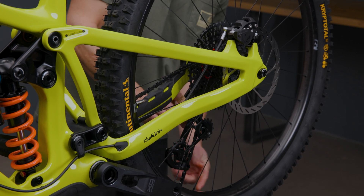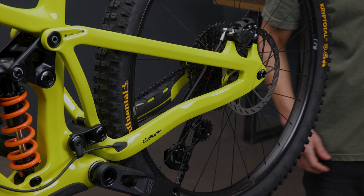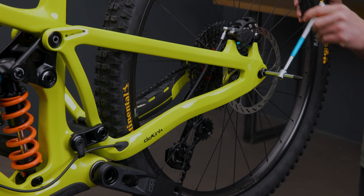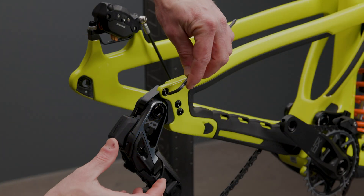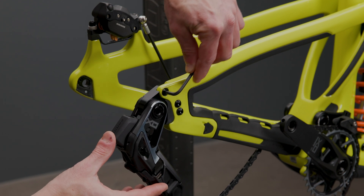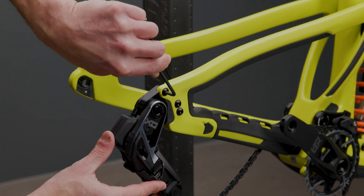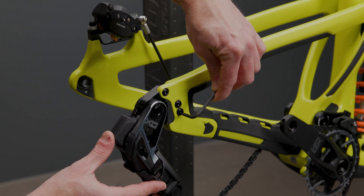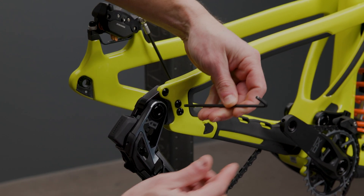Now let's jump into how to change the Swinger UDH chainstay adjustment position. Begin by loosening the rear axle and removing your rear wheel. On the outside of the drive side you will see three bolts. Loosen all three bolts but you only need to remove the lower two bolts. Leaving the upper bolt lets you pivot the dropout without fully removing it.